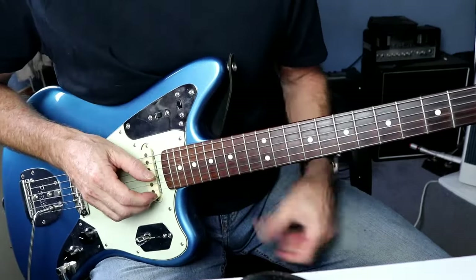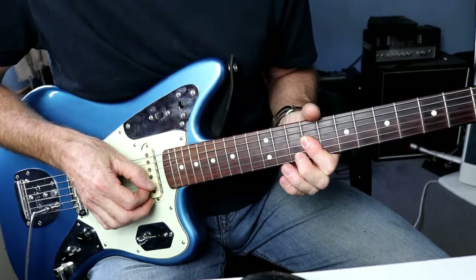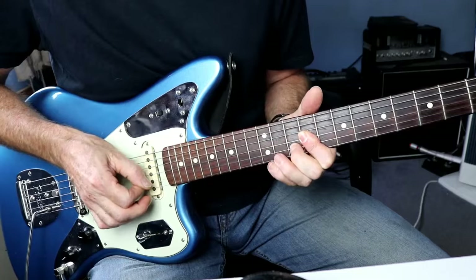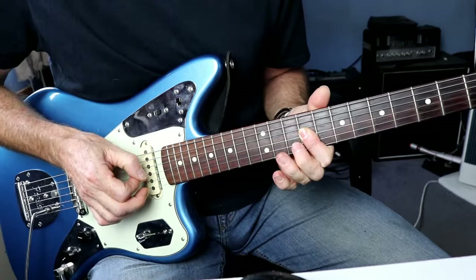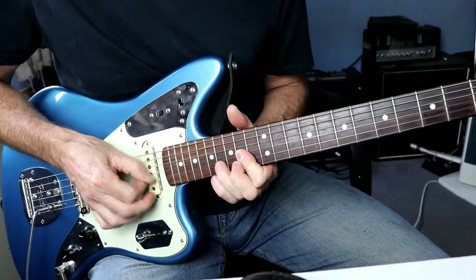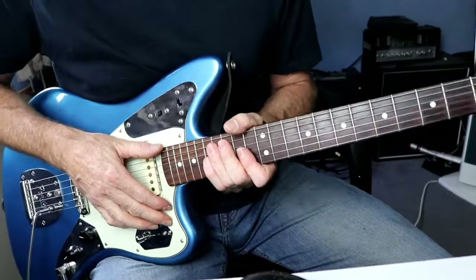There are also a couple of other little bits - they're more keyboard than anything else - but you've got this, which is like a hammer-on on the B string. That one and this one - B string 14th to 16th, then to the 17th. They'd obviously be better on keyboard but you can get away with it on the looper.